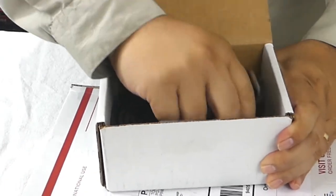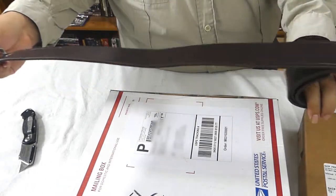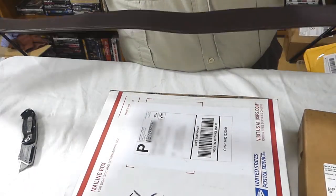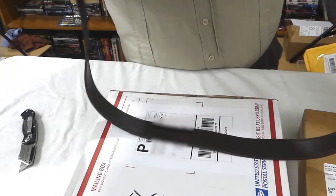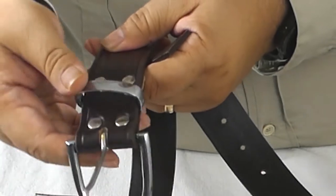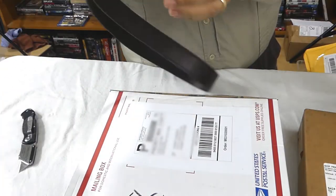So this is the belt — Todd's Costumes. I believe that's long enough to fit a big guy like me. And that's the buckle. Basically a belt.